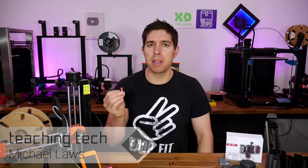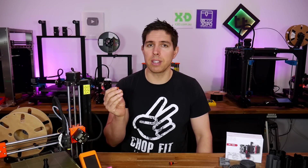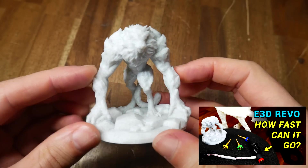E3D's Revo ecosystem is all about convenient, tool-less nozzle changes, and it does deliver on this. But when I first fitted Revo to a high-speed CoreXY 3D printer, the performance was surprisingly good too.